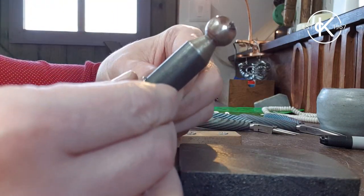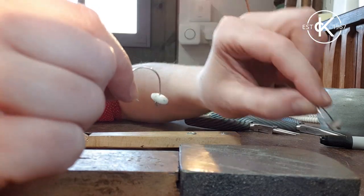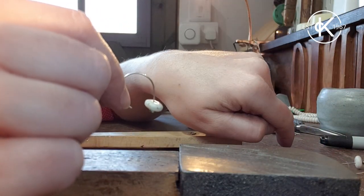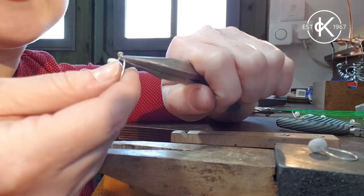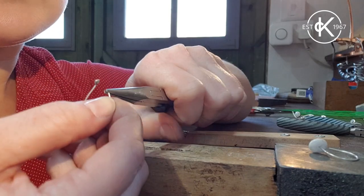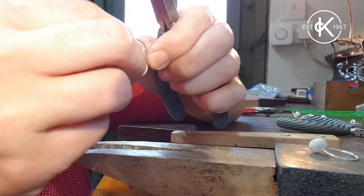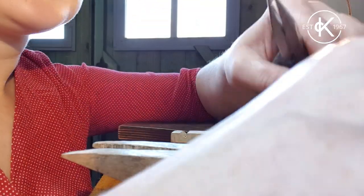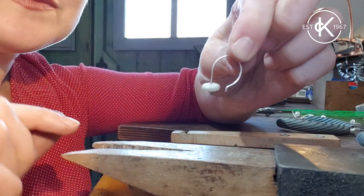We've got two matching curves. I'm just going to finish these ends off with the pliers - I've got my snipe-nose or round-nose pliers. I'm going to hold them at the skinny part of the plier so that the end of the wire is just poking out and no more, nice tight grip, and I'm just going to put a little bend in it. There we go - same on the other one, grab it, little bend.